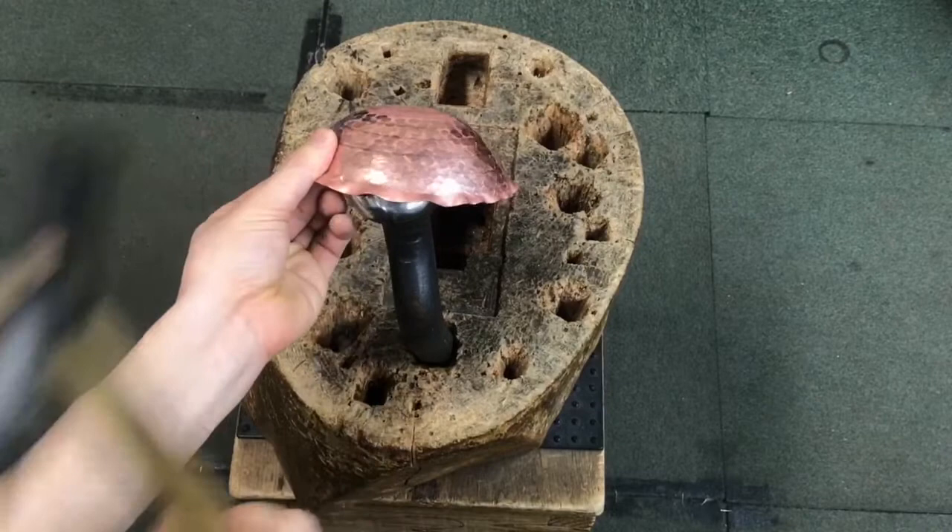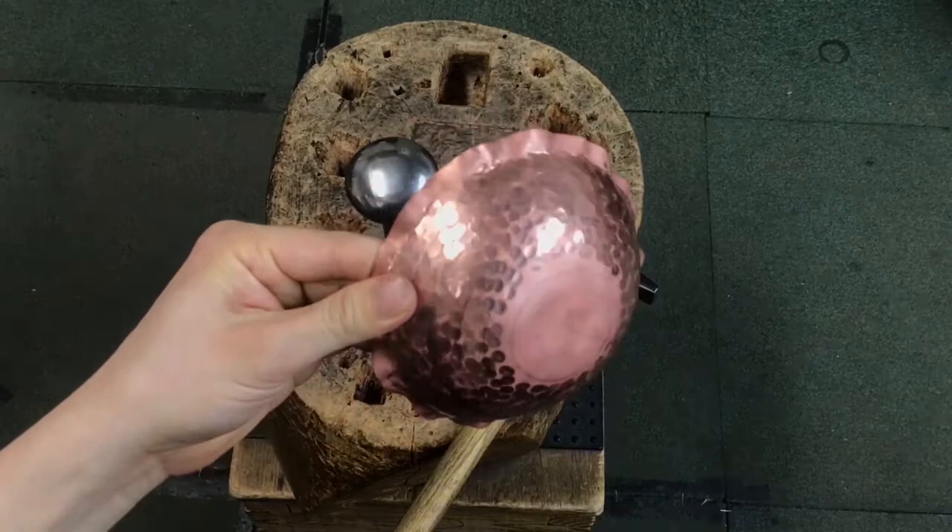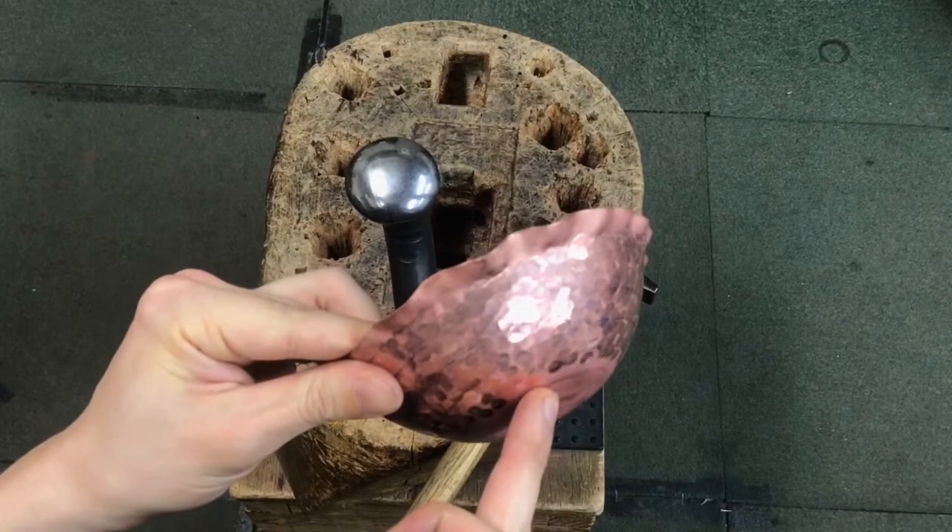As I hammer the sheet metal on the stake, my labor is transformed into the shape. I continue doing this process from the bottom to the edge about 10 times, changing stakes fit for the stage. Then I can achieve a small ball kind of form.